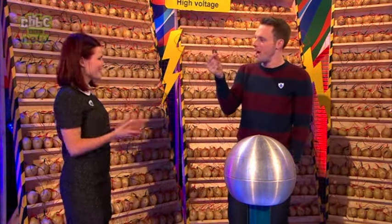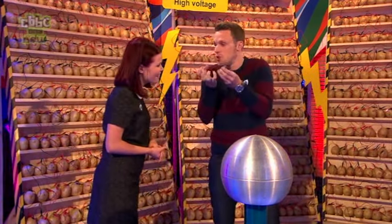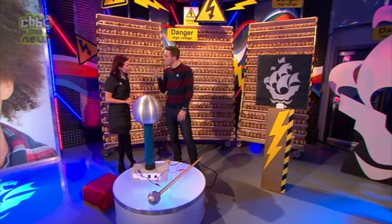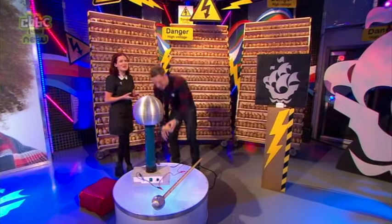That comes from mains electricity, but you can also get current electricity from a battery. These things are so neat — they store chemicals so that a chemical reaction occurs and produces electrical energy. I thought the best way to have a look at this is to make our own. What's that got to do with potatoes? I want to use a potato to make a battery — a potato battery!